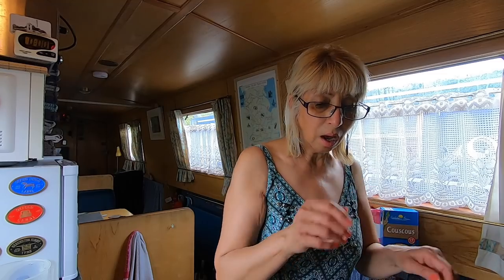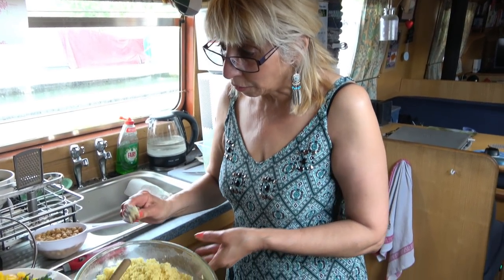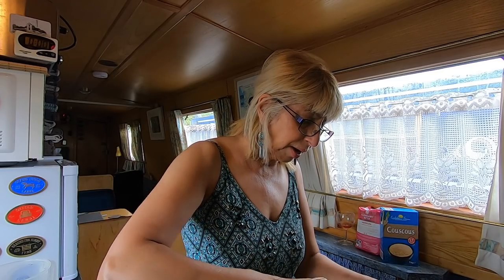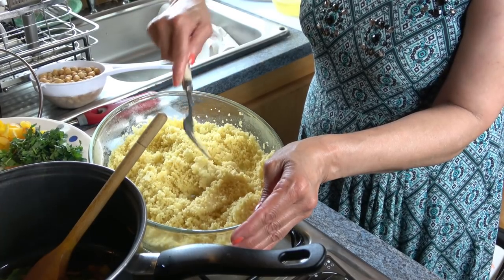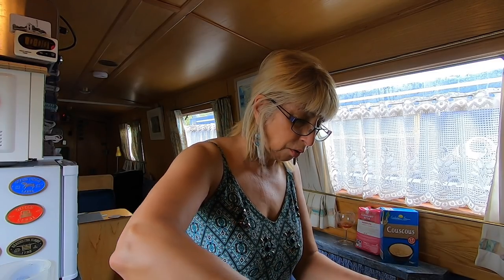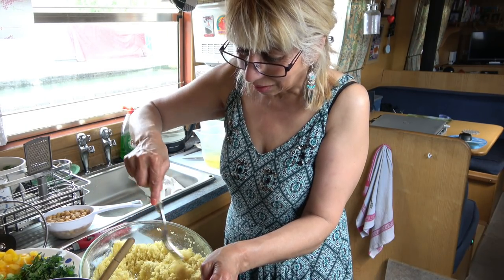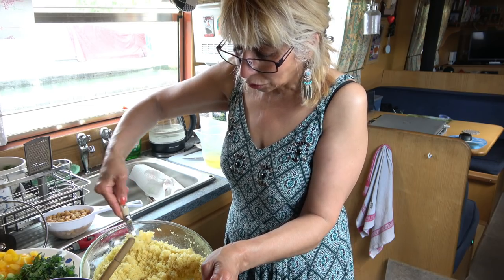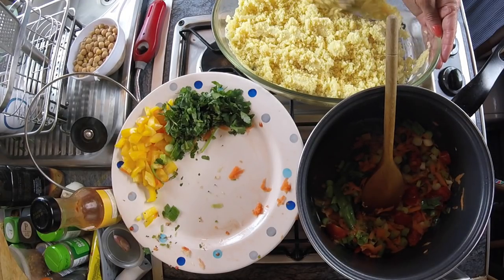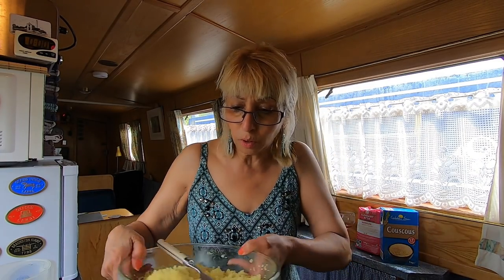While that's cooking, I want to show you something about the couscous. It's all ready — I've got a fork here. I can see a little bit that's like mashed potatoes and we don't want that, so I'm using the fork to separate it. I won't be fully successful right now but trust me it will work out. Remember this is for two people. I'm pleased with this — I'll put it back and stir the vegetables.